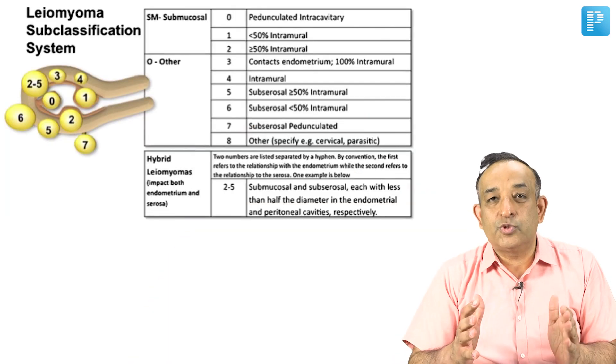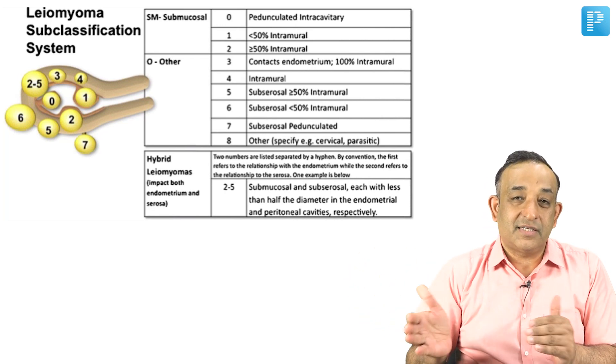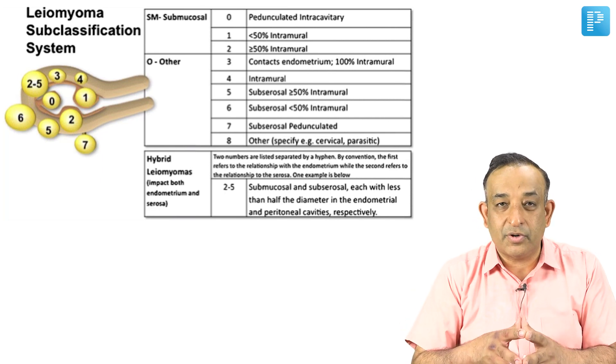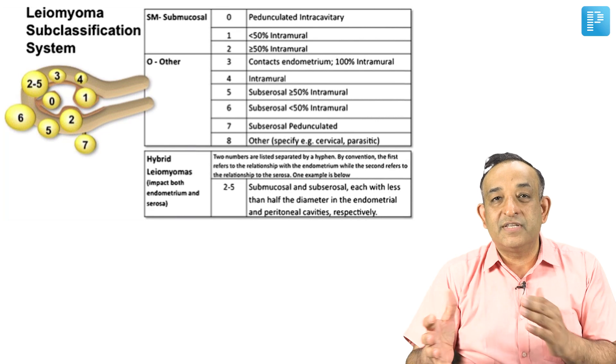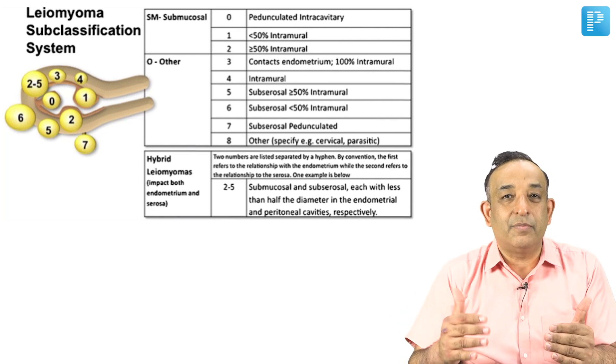This is a difficult surgery, and we can do this surgery only in some conditions where the fibroid type I am showing you is either type 0, type 1, or sometimes in a difficult case we can also do a type 2 fibroid. When doing a removal of this submucosal fibroid, it has to be less than 3 cm in size so that the complications are lesser.